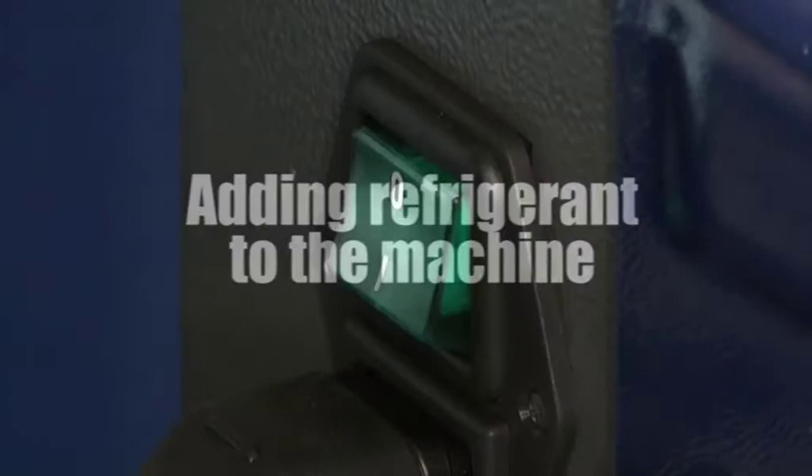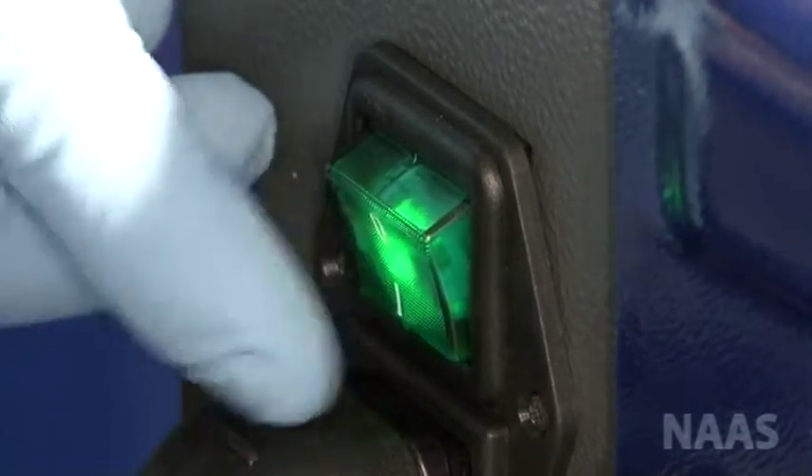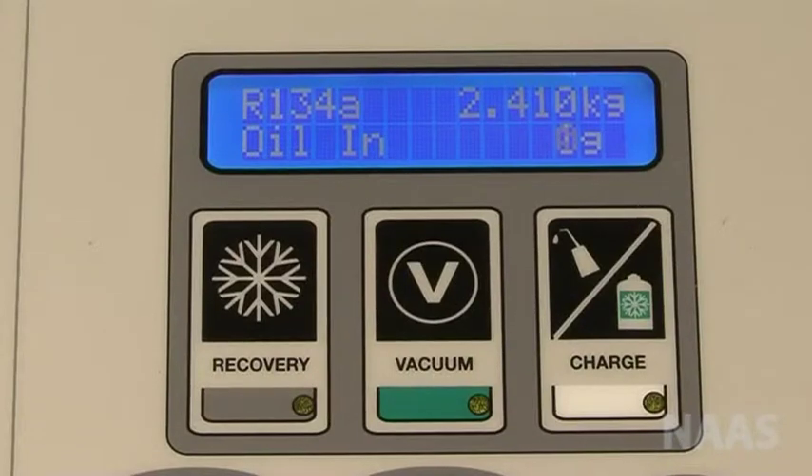Add refrigerant to the machine and switch the machine on. The weight of refrigerant that is already in the machine is displayed on the screen.